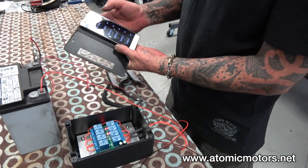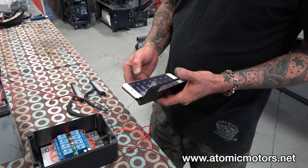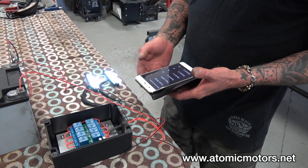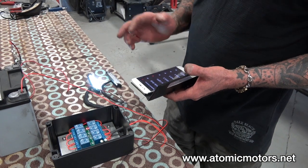I'll give you a quick rundown. Once it's set up, I can use my phone to control switches. If you've got eight switches, you can control eight different things all from your phone.